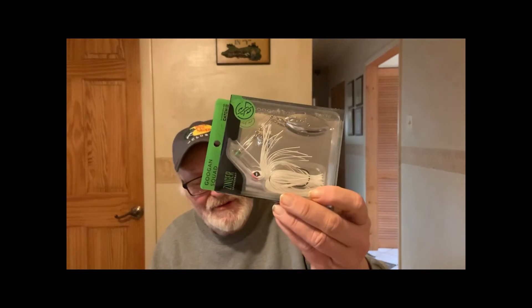By March I'll be out fishing and I'll put up some videos, and I'll be using some of these. Looking forward to it. That's the Mondo Pack. I could use them all, cause I don't have any of these. Not bad.